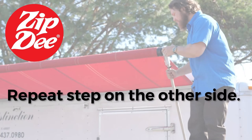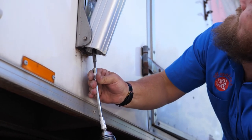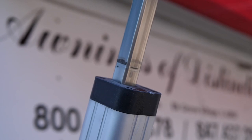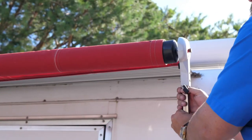When the arm is lowered halfway, repeat the process on the other arm. You want to lower the other arm to the halfway point before continuing to lower it all the way, to avoid binding in the awning. Once the arms have reached your lower scribe marks, remove the head bolt and continue to roll the awning all the way closed.